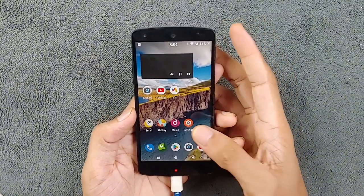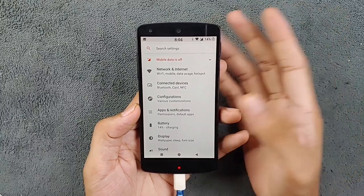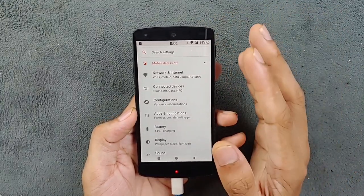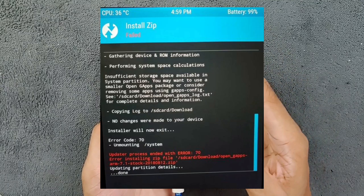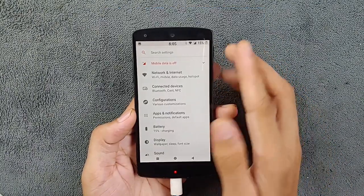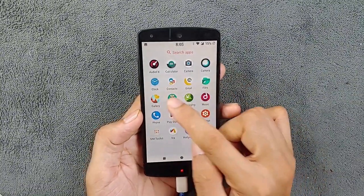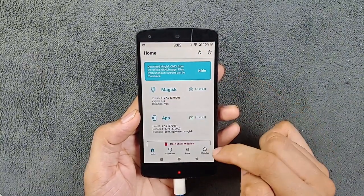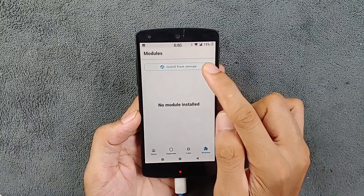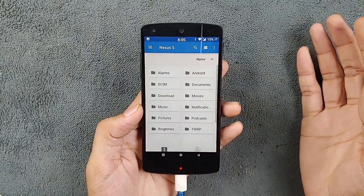Before flashing this ROM, there are a few things to consider. This ROM doesn't come with GApps, so you will have to flash GApps separately. However, when you try to install GApps from TWRP, you will encounter some errors. To counter this, you will need to install Magisk first, then flash the GApps directly from Magisk by going to Modules and selecting your module from internal storage.